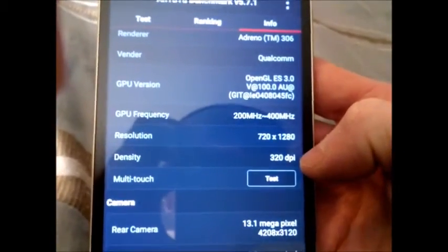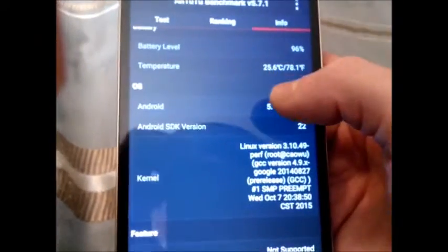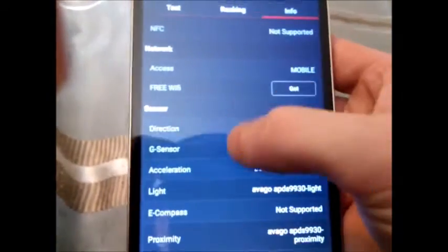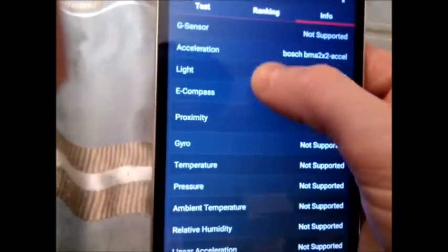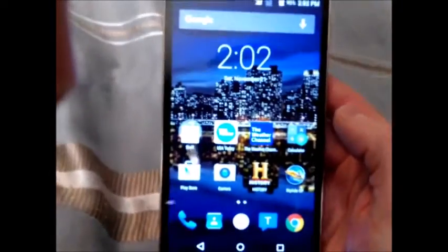It has a pixel density of 320, which isn't bad — it's a pretty bright screen. 5 megapixel front camera. It doesn't have NFC support. It has the accelerometer, a light sensor, proximity sensor, and so on. But for $199, for an unlocked GSM phone with AT&T LTE network, it's a great phone.